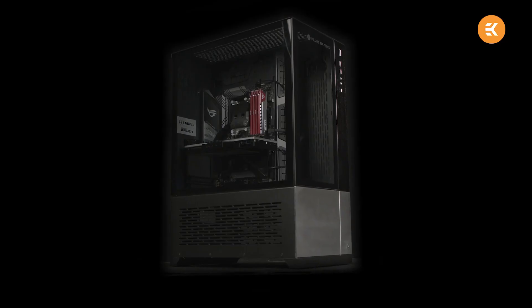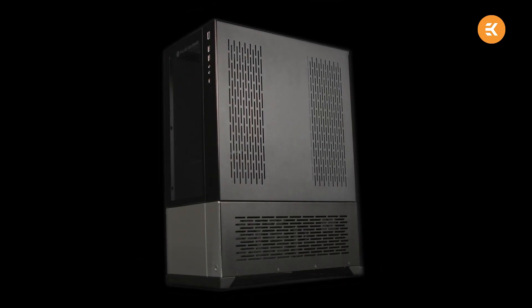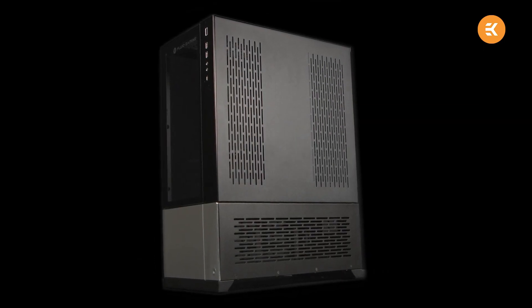Unless you're operating with an unconventional case and riser setup to orient your GPU another way, active backplate cooling could also come as a purely aesthetically led decision. Adding some stunning cooling where your very visible backplate should be is a braggart's dream — and all us PC gamers fall into that category, don't lie.